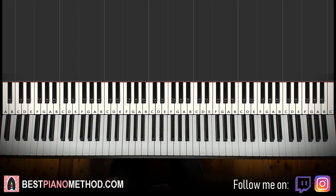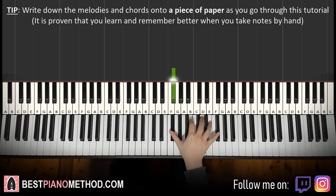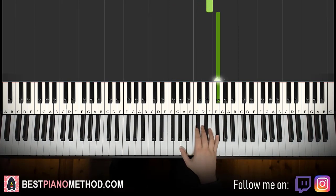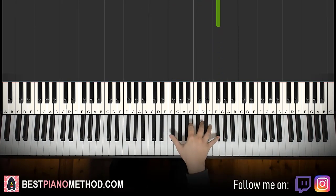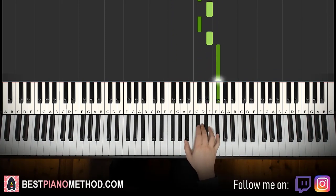Let's break it up into four parts. First part: right hand starts on the F sharp just above middle C. Then we go up an octave above F sharp, then E, C sharp, E, C sharp, E, F sharp. That's it for the right hand — the first part. Easy.